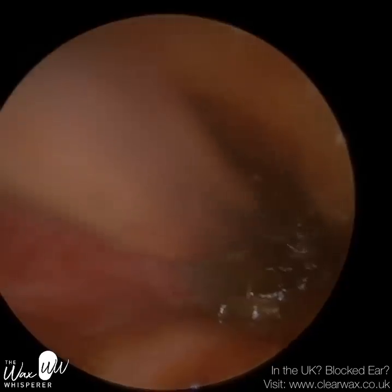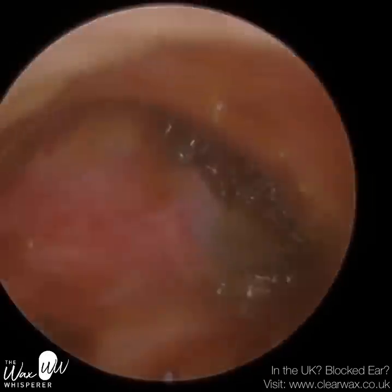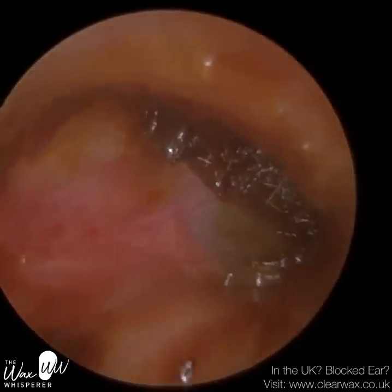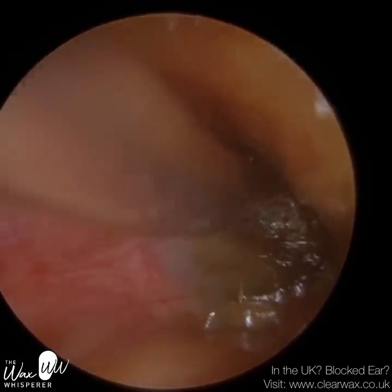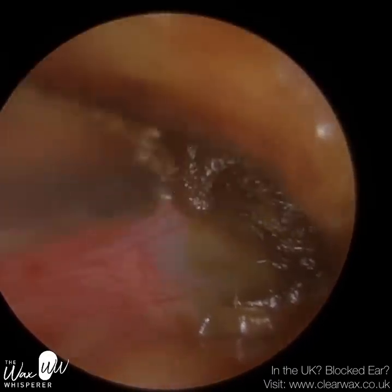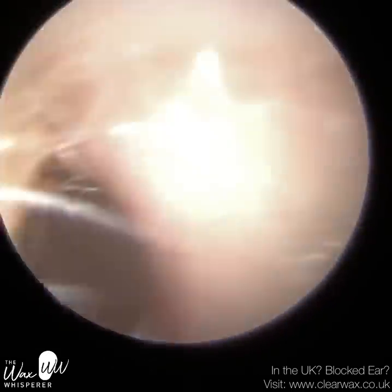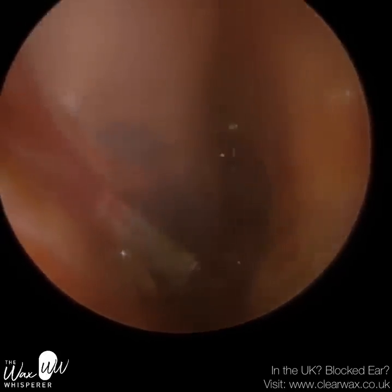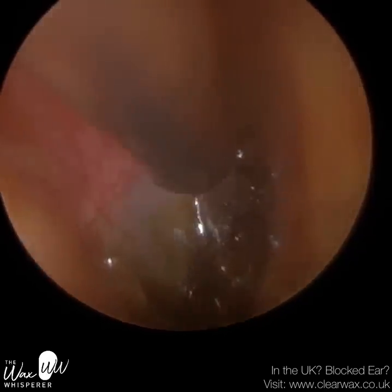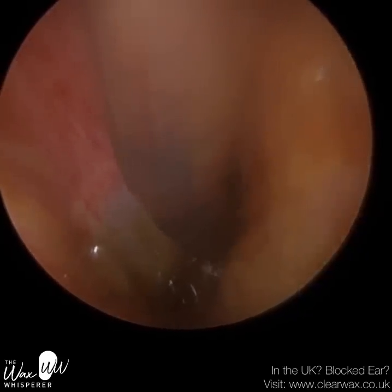Bending the tip helps to stay away from that front part of the ear canal, so you're less likely to graze it — and it is very sore if you graze that. You're more likely to graze it when wax is stuck in the anterior recess. So as the ear canal approaches the eardrum, it narrows and then widens again, creating two landmarks: the inferior recess, which is at the floor of the ear canal near the eardrum — a little trench or basin — and to the front, where the canal narrows and widens again, creating an alcove we call the anterior recess. When you've got wax stuck in the anterior recess, that bent tip helps to stay away from the canal wall. Without that bend, I wouldn't be able to get the sucker into this region of the ear.